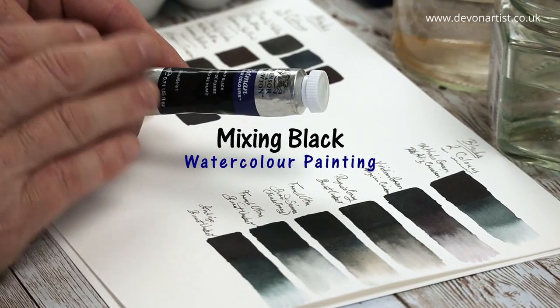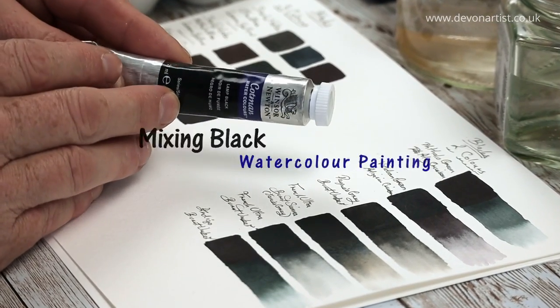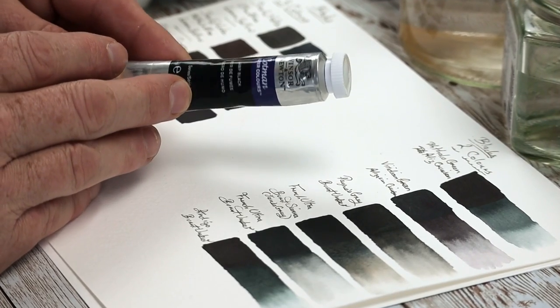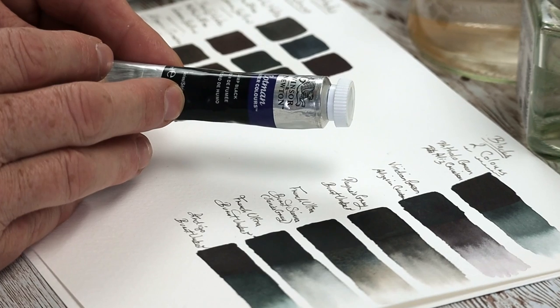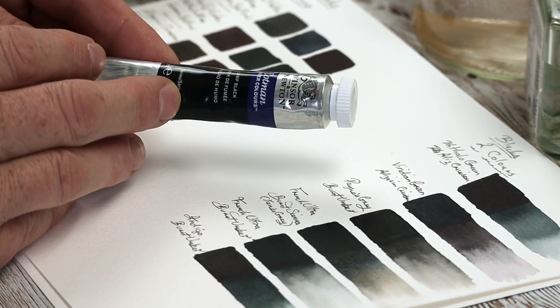Black paint is one of those colors which is sometimes shunned upon within the watercolor world. So today I'm going to give you some ideas on how to make your own blacks, using both three or even two colors from your mixing palette. Let's make a start.